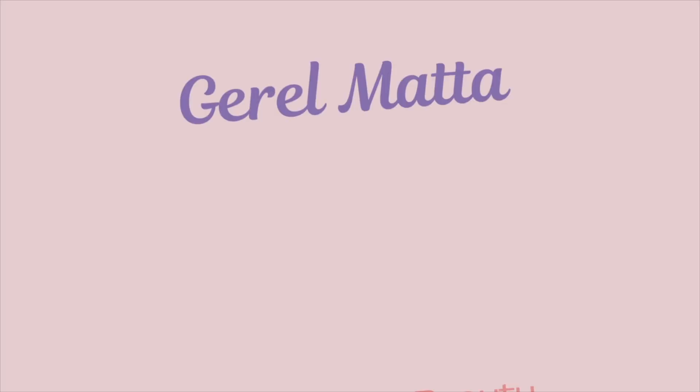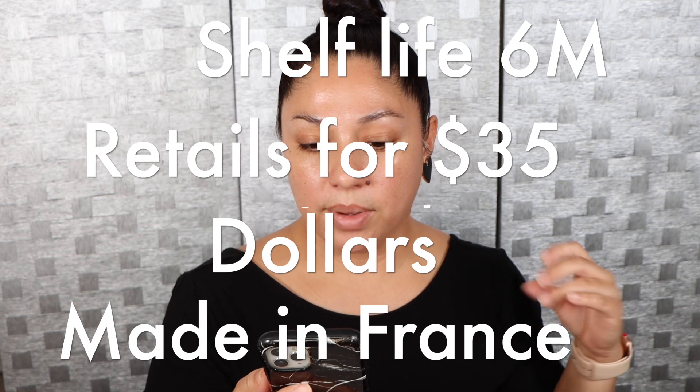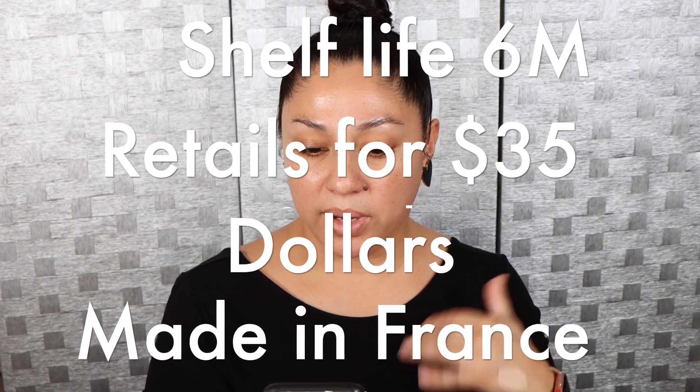Just in case you're new to my channel, hi, my name is Jerelle. Please don't forget to like and of course subscribe to my channel if you have not already. So the description on the website at Sephora says that it is a multi-use creamy lightweight concealer.